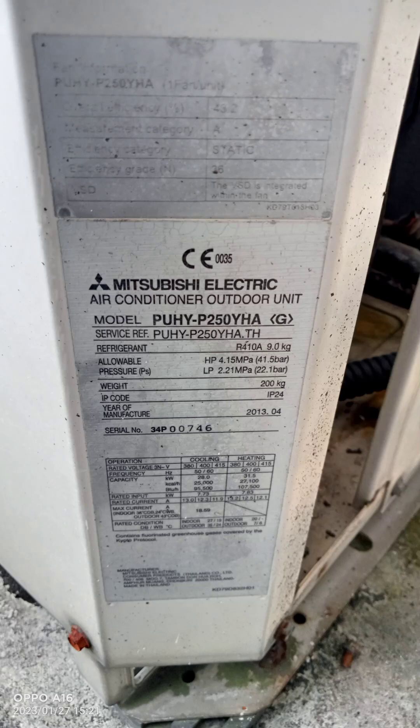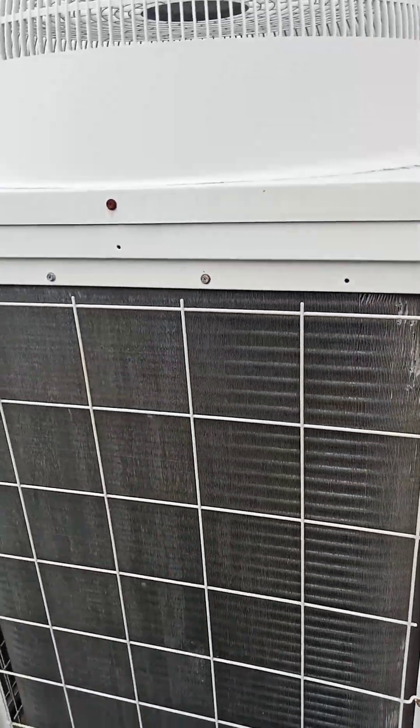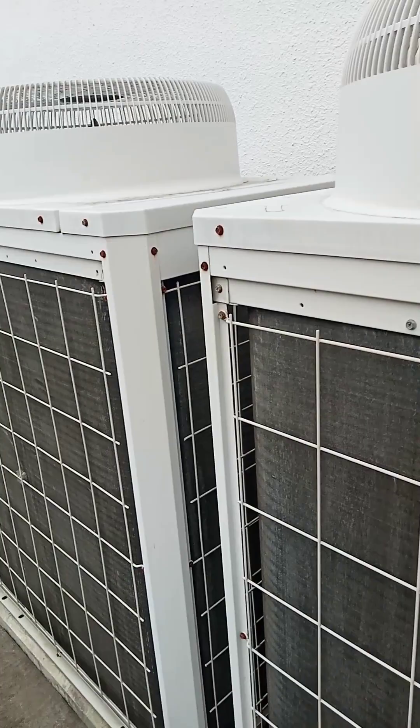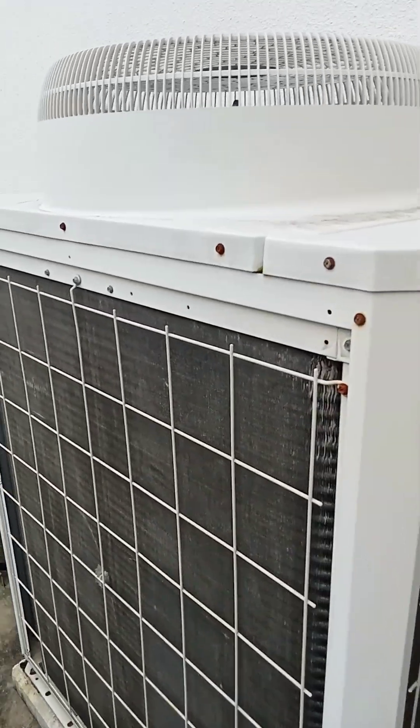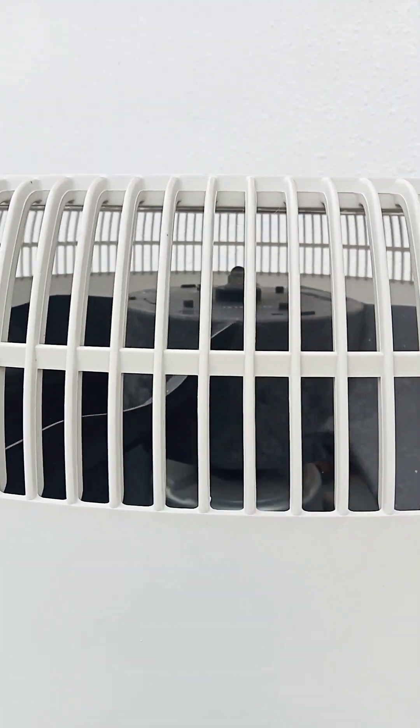We have a tenant complaint that the aircon is not cool. We go and check the condenser unit first. These two condenser units are linked together with five FCUs, so we check the condenser units.